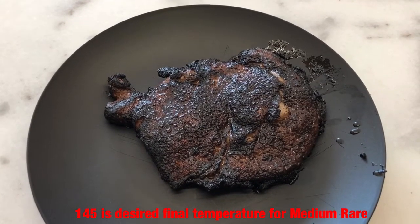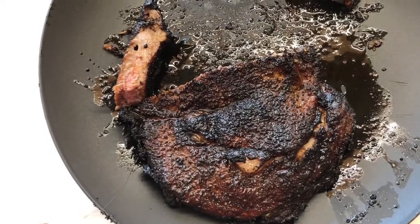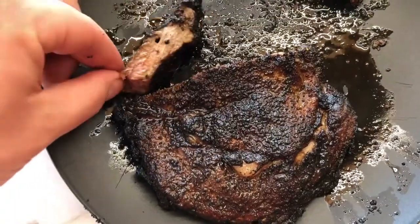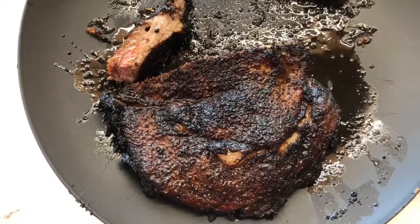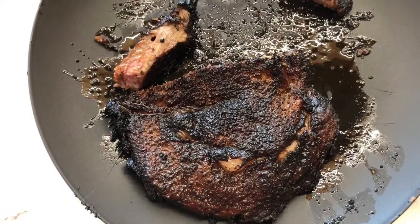Let's cut into the steak and take a look at it. Here's a look at that steak cut up and as you can see there's red but there's also areas of gray, and that's to be expected with a steak this thin and the high temperatures we were cooking at.